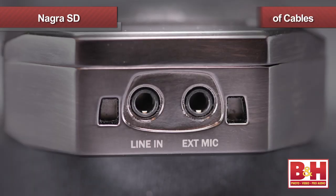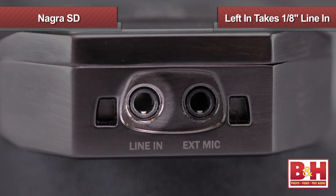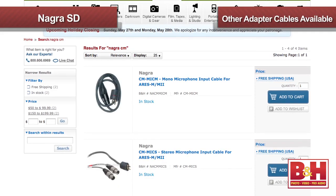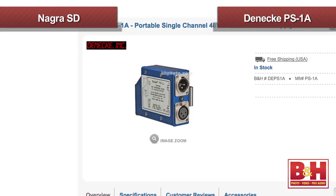An additional benefit of the Nagra SD's modular design is that not only can I attach different microphones to the recorder, I can attach a variety of different cables. The left input can accommodate an eighth-inch line input, while the right side is for an eighth-inch external microphone connection. XLR inputs are also possible, and a mono XLR to mini cable is included with the unit. Additional adapter cables are available in both stereo and mono configurations and for both mic and line level sources. Keep in mind though that the Nagra SD doesn't offer 48-volt phantom power needed for most condenser XLR microphones, but you can easily remedy that with a portable phantom power supply like the Denike PS1A.